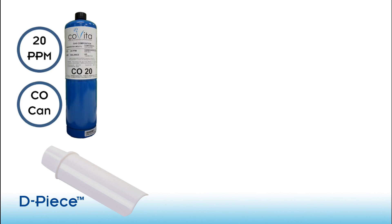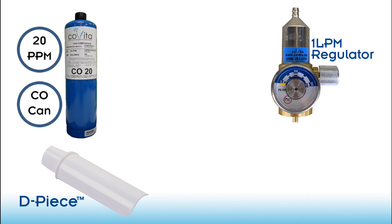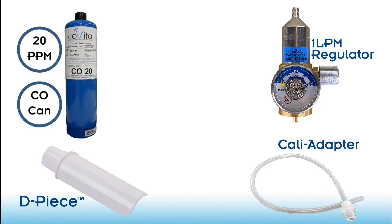Before we begin calibration, we will need a D-piece, a 20 ppm carbon monoxide calibration can, a 1 liter per minute regulator, and a Cali adapter, along with your monitor.